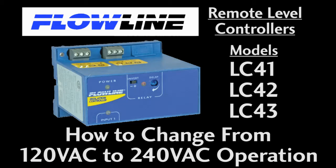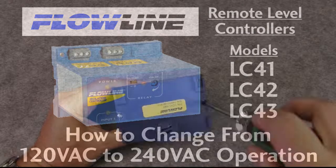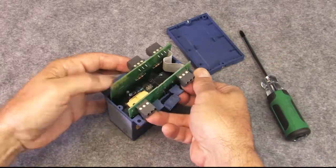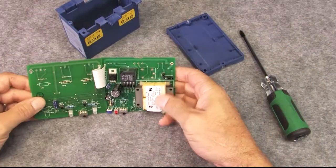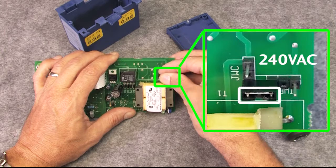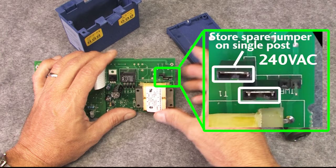To switch the LC4X series controllers between 120 and 240 volts AC, just remove the backplate, pull the circuit boards, and switch these two jumpers. In this configuration the controller is set for 120 volts AC, and in this configuration the controller is set for 240 volts AC.